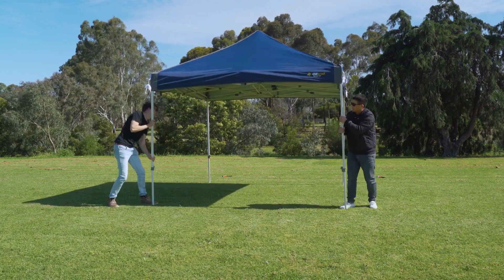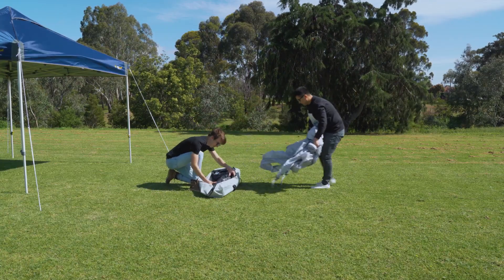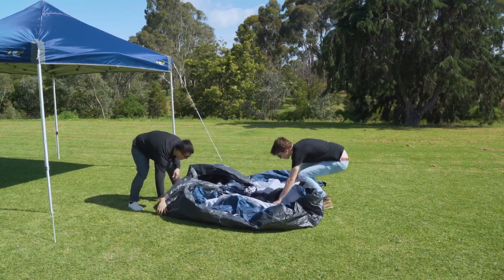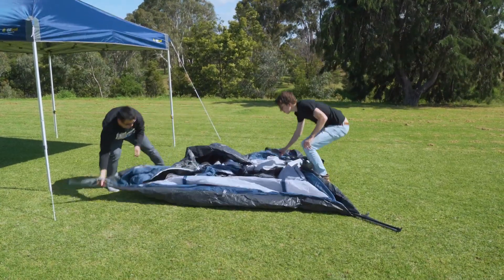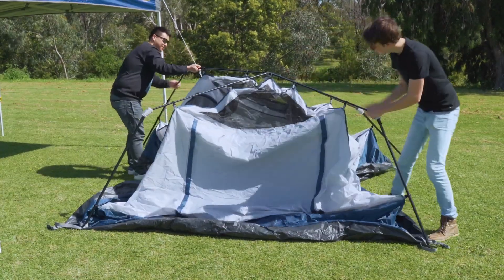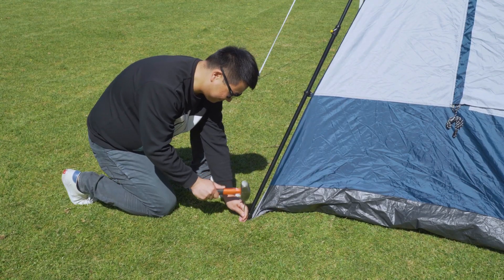First, you'll need to set up your Oztrail Gazebo, then unpack the tent and put the flysheet to one side. Unfold the inner tent and extend each of the legs until they click into place, then peg out to secure.